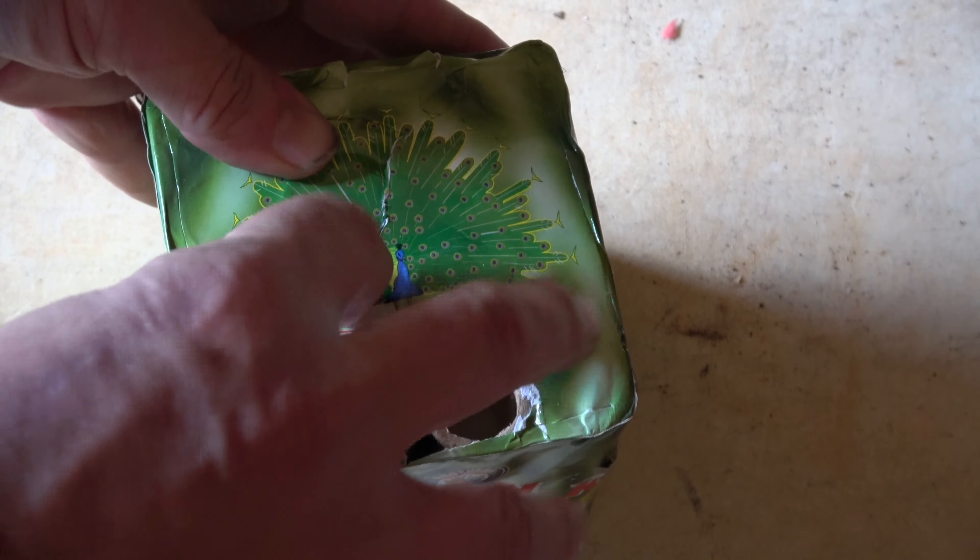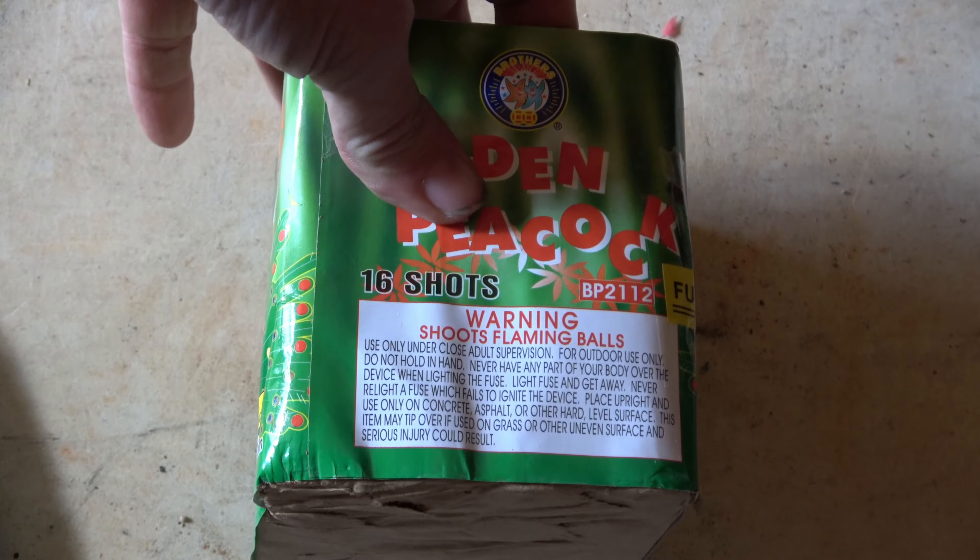So let's take the Golden Peacock out into the backyard and let it strut its stuff, spread its feathers, and see if this is a show we want to get going again — or maybe I should give some of these ones a miss.